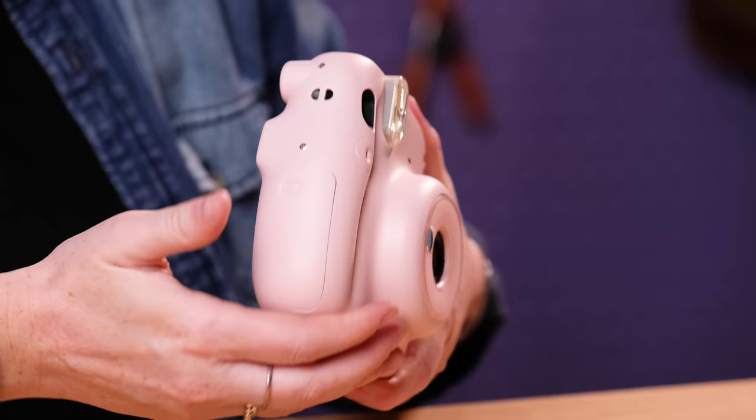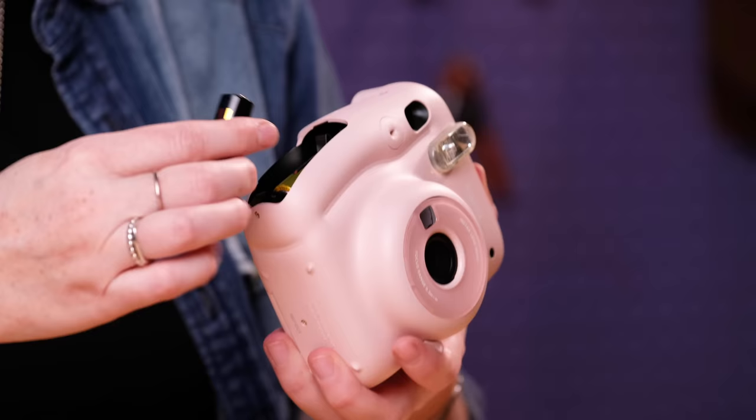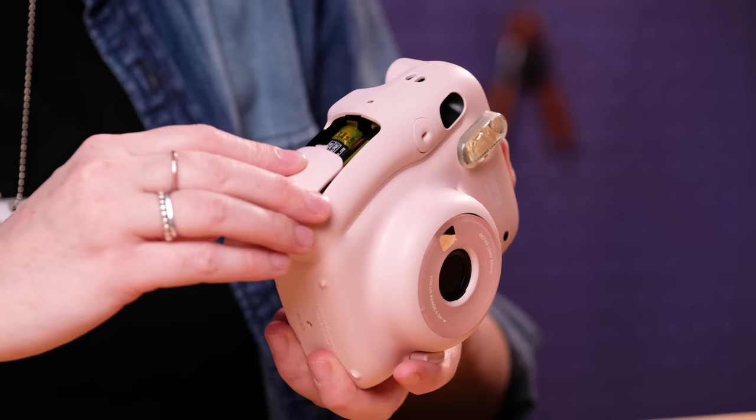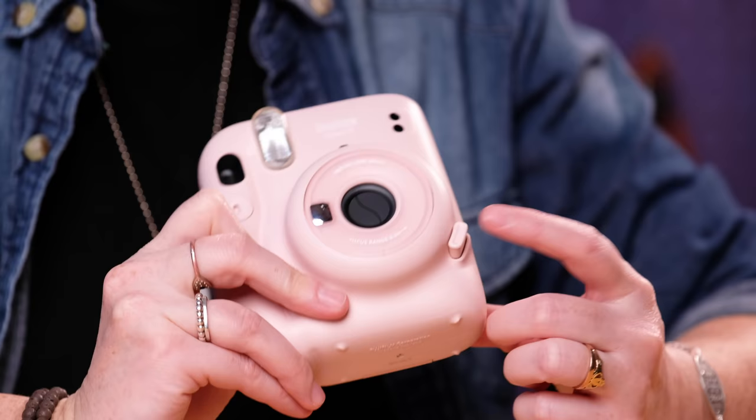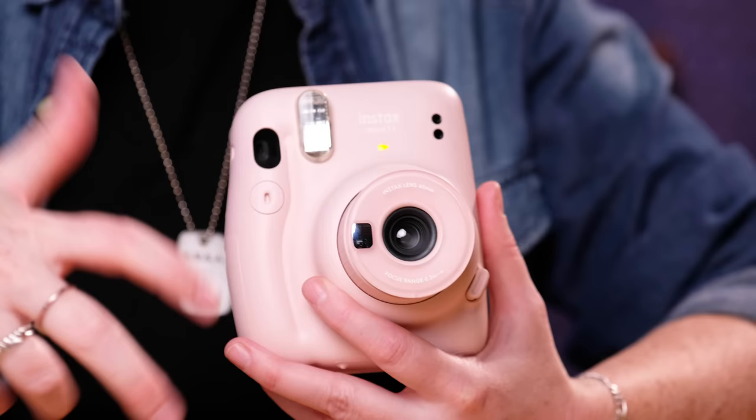So we have the battery door right here — it's got a little battery icon on it. Just pop that off, get your batteries in there. Double-A batteries, and like I said it comes with them so you're set. Follow the little diagram and there we go. To turn the camera on it's this nice little plastic button on the bottom — you just push it and it pops out, and the light comes on to let you know that it's on. This is the flash charge light that will let you know that the flash is ready to shoot.